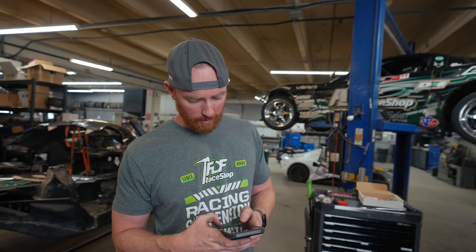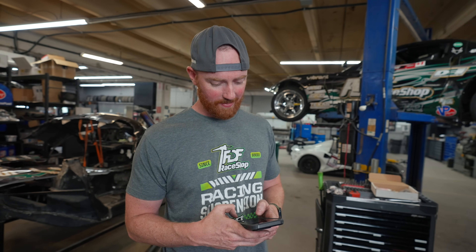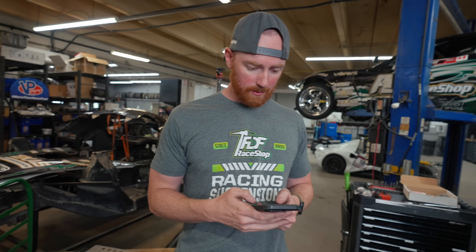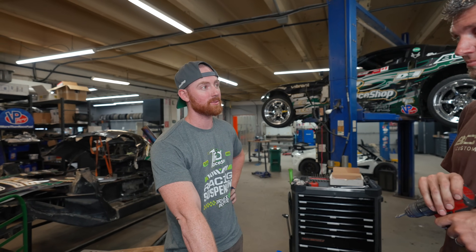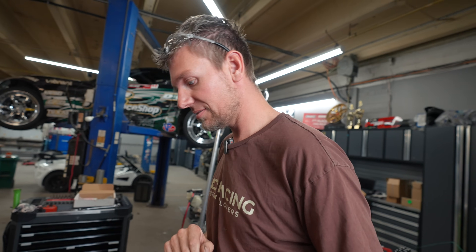5.2 times 25.4... so it's 0.204 — that would be a number drill. I'll go check my index, there might be a 30-second or 64th close. So that's a number 44 or 43 — 0.204 inches. We used a 13/64 which is 0.203. 5.2mm is 0.204 — seems to fit. Oh, it does fit?